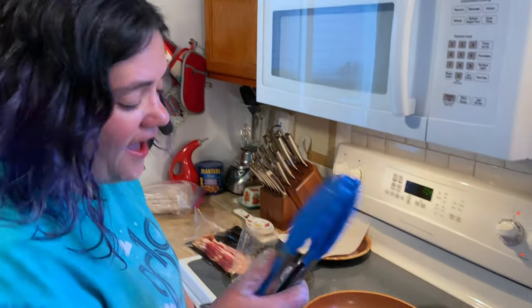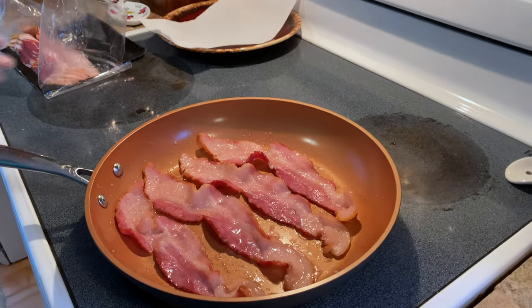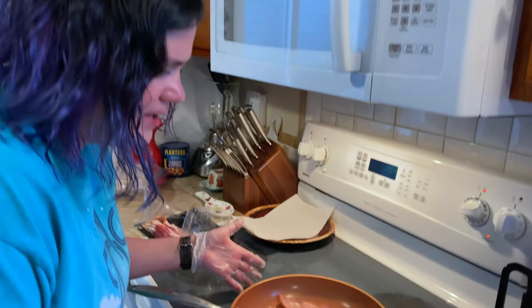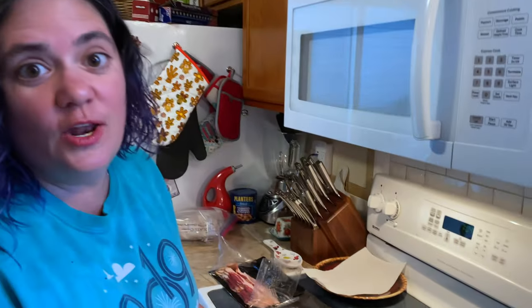We would be remiss if we didn't show you the bacon being cooked. Zoom in and smell it. Can you hear the sizzle? Listen to that. Mmm. Smell-o-vision.